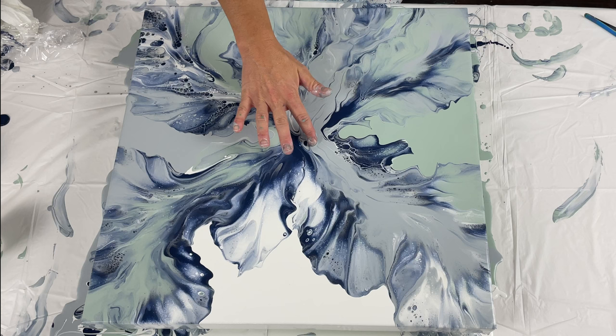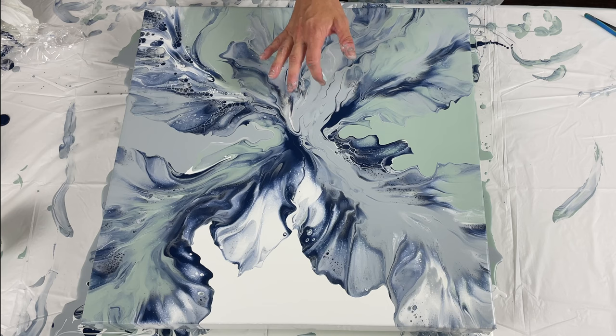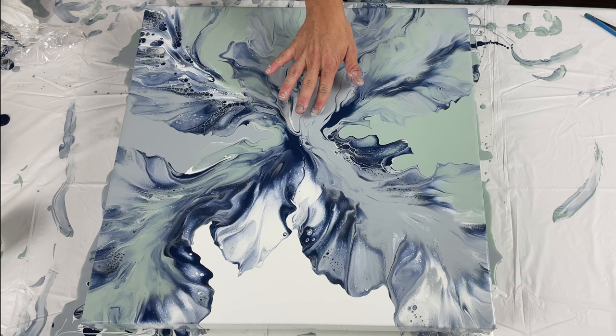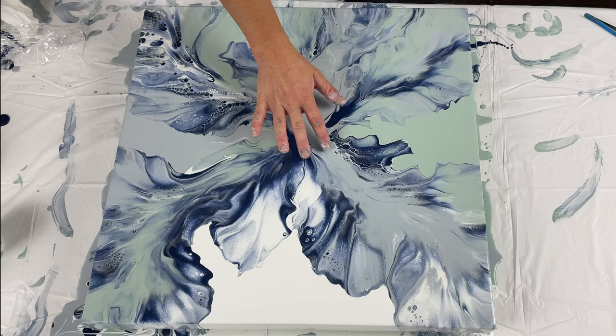I noticed there was just not a lot of that green color in the middle section — it was just kind of blah in there, and the more I played with it, the more I didn't like it. But that's okay; it still ended up fine. I took some of that green paint and pulled it through that section to give it a little more contrast and depth in the middle. It ended up turning out really pretty. I love how this one turned out.